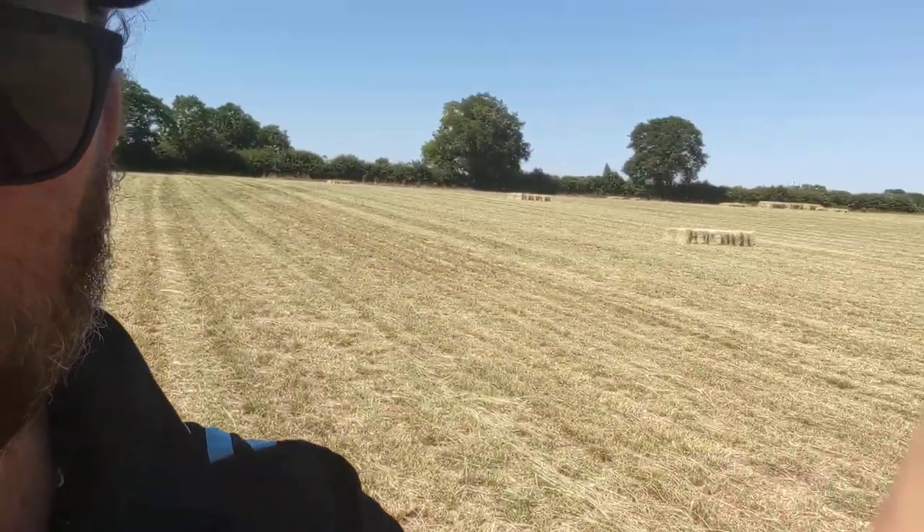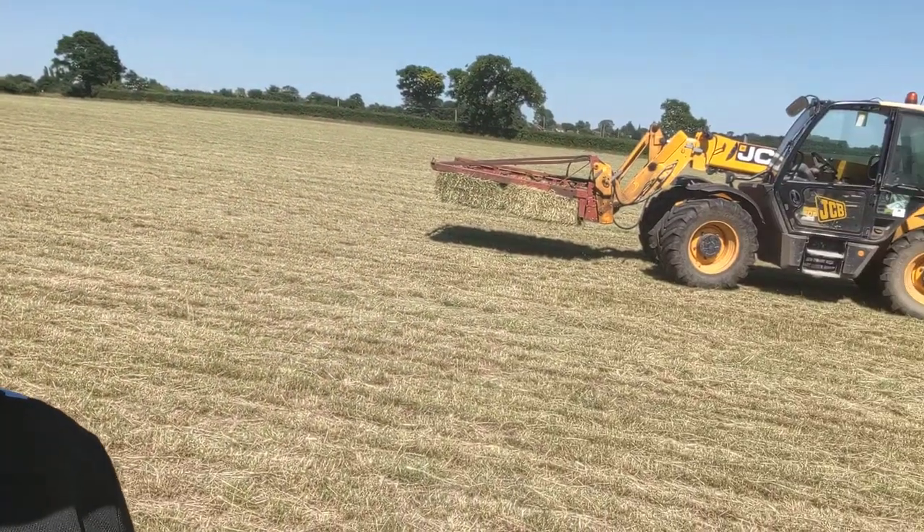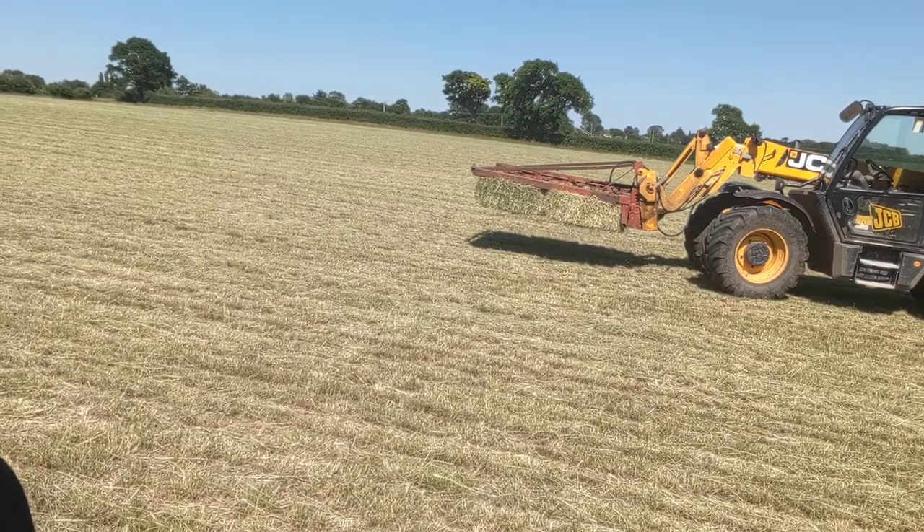As you can see, as the bales come out they go onto that really noisy blue thing behind which we call a sledge, which collects them into groups of eight so that I can then come along with this machine and pick up eight bales at a time. That's what we're doing this afternoon and I'll show you how to do the big round bales in the next video. See you soon. Bye.